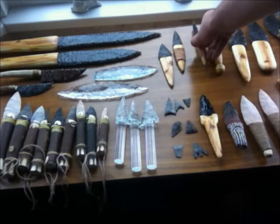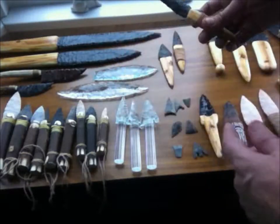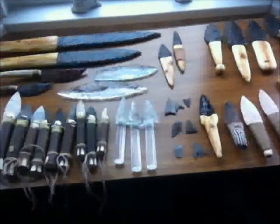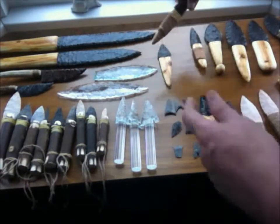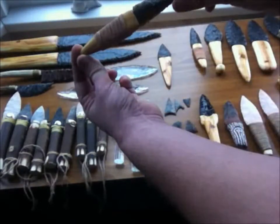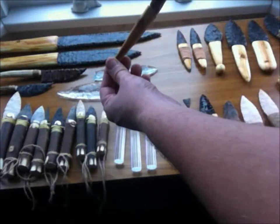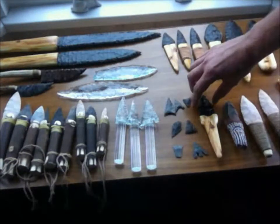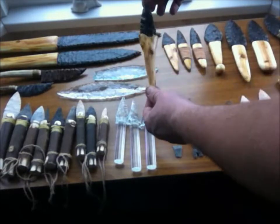Then I thought I'd make some smaller ones - small and cheap ones. Because a lot of people don't want to pay lots of money for expensive stuff. That's why the Ötzi knives were good sellers, because they're small and cheap. So I figured some small and cheap flint knives - I think they're quite pretty. And another one here, and this one is an obsidian version done in a very Aztec-style handle.